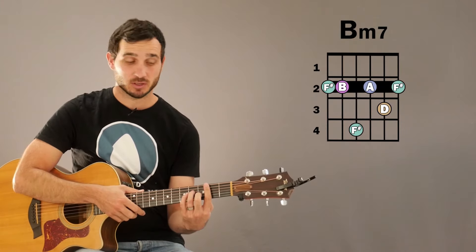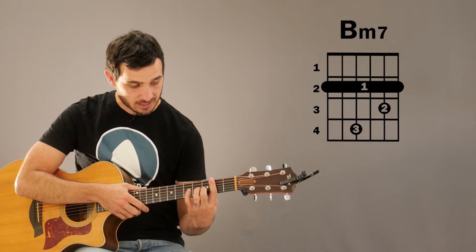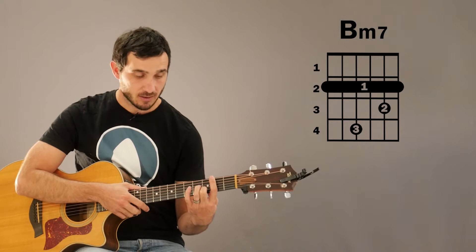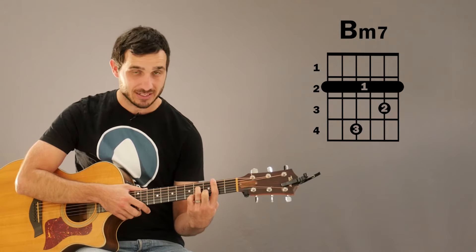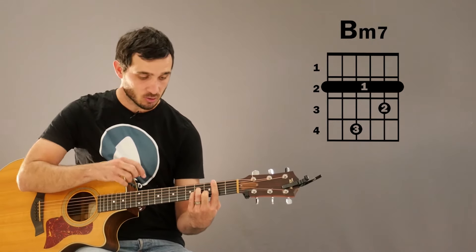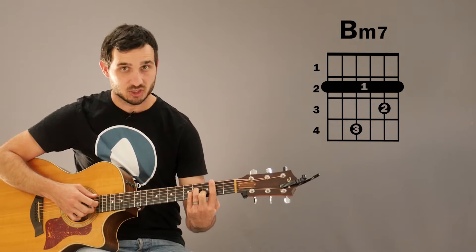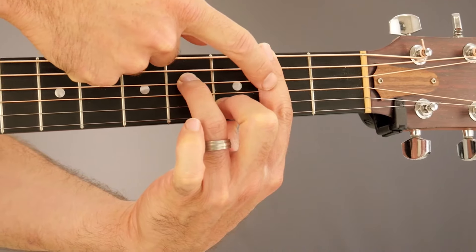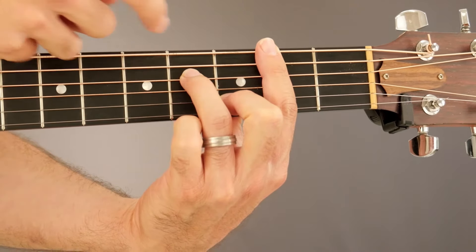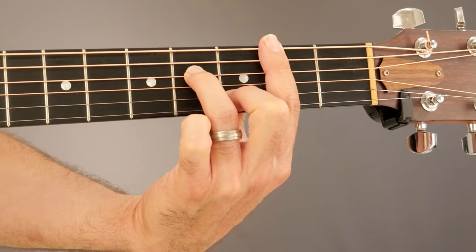For this B minor 7 variation, we're going to be barring the 2nd fret with our 1st finger, and then we're going to have our 2nd finger on the 3rd fret of the B string, and our 3rd finger is going to be on the 4th fret of the D string. A traditional B minor chord would have your 4th finger down on the 4th fret of the G string. By removing our 4th finger, that's what makes this a B minor 7 chord, because now we have the A note added — which is the 7th note of the B minor scale.